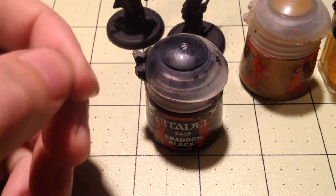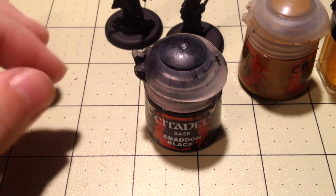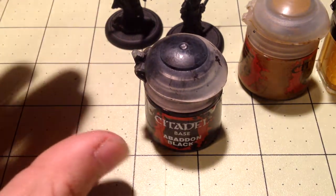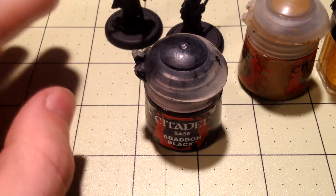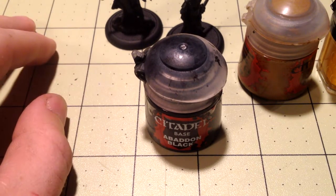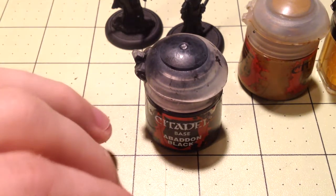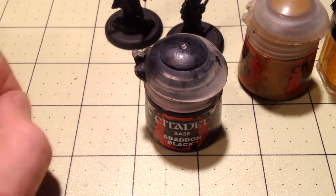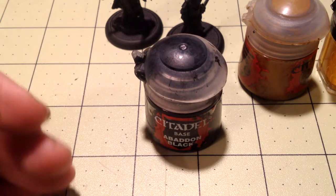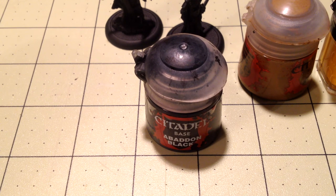Even at about four dollars per bottle, a miniature typically takes maybe three to six different paint colors. Buying three paints is below $15, and six paints is below $30, so it's really not that much to get started. That paint will last you through that miniature and a hundred more on top of that. Buy the paints you need one at a time - you're making an investment - and eventually you'll have a whole stock of paint to work with. Don't think you need to buy all the paints at once to get started.